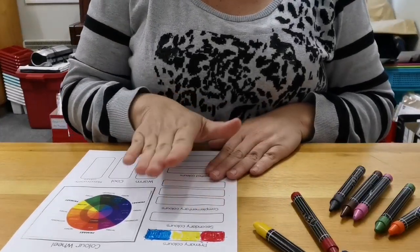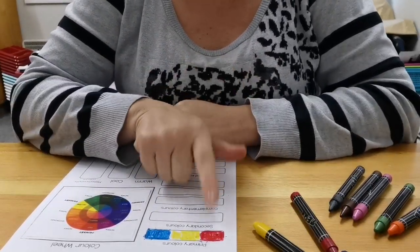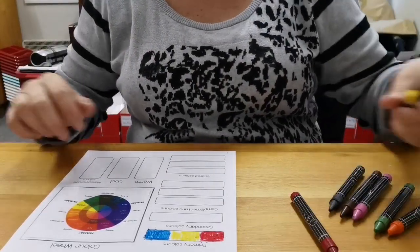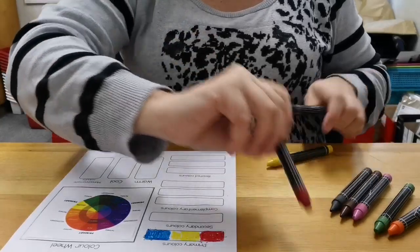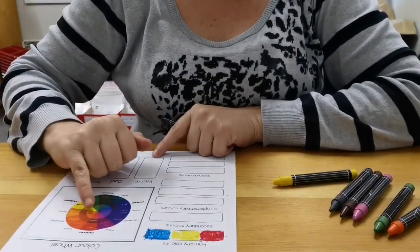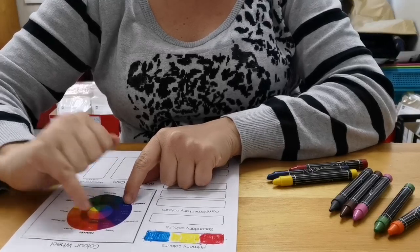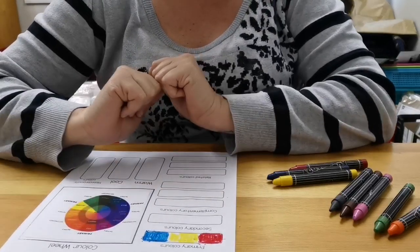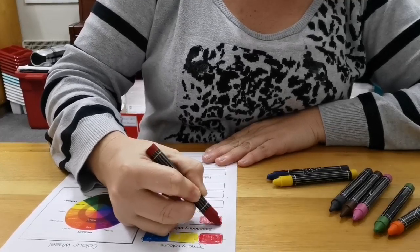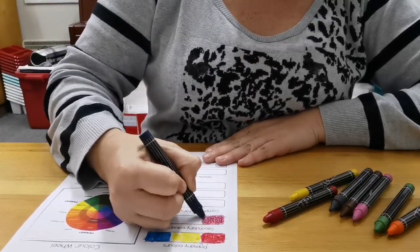Secondary colors are basically a mixture of your primary colors — primary color plus primary color, one plus one is two. So when we mix colors: if I mix red and blue, I get violet. We can see this on our color wheel — there's red, there's blue, and if I mix them, the secondary color made is violet, a violety-purple color.